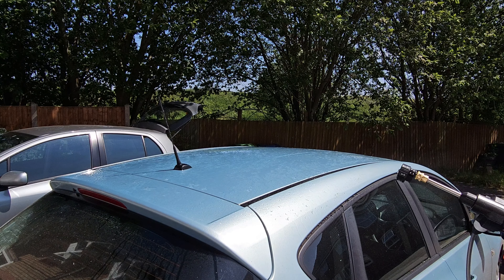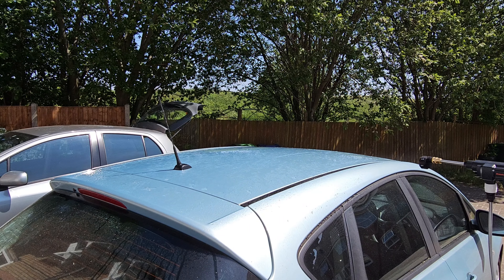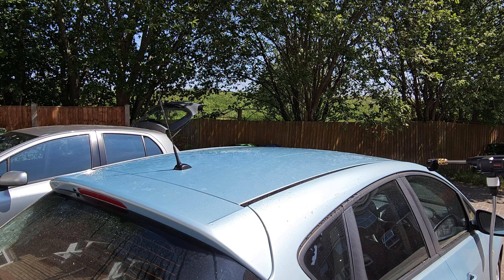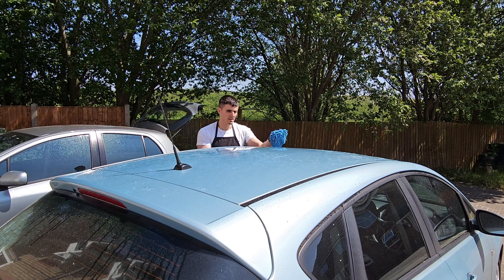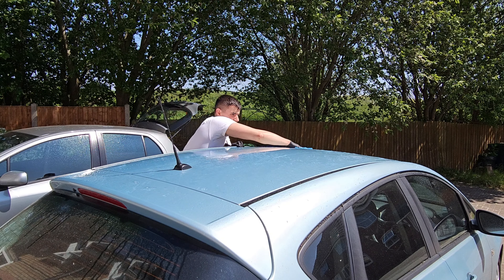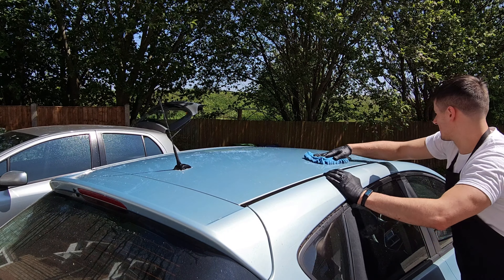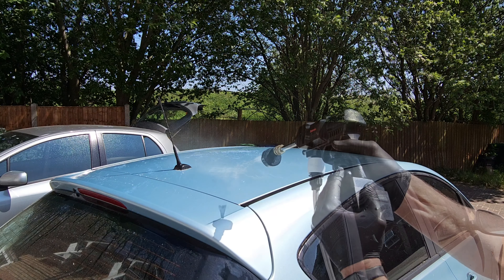I'm using the 15-degree nozzle here, and basically as you can see I'm pulling down the surface a little bit using water. I'm using one direction so it doesn't go all over the place, all over the side — just one direction. Then I'm going to use my wash mitt to wipe the rooftop. Now I'm going to rinse off the suds.